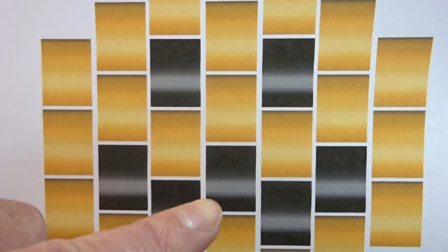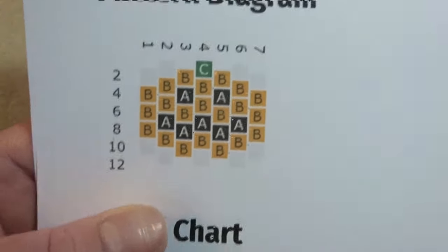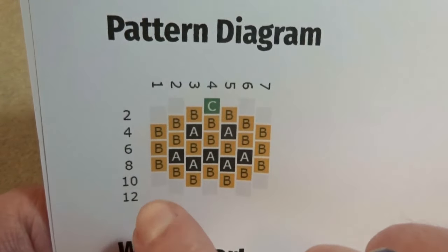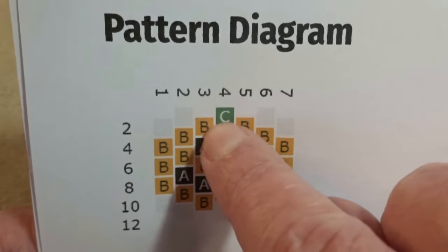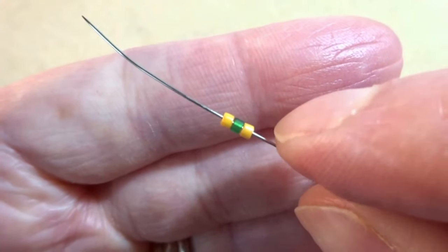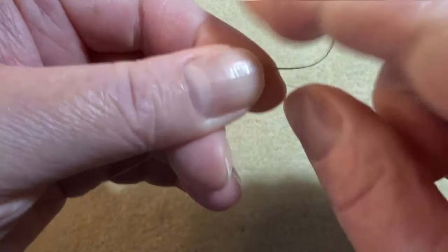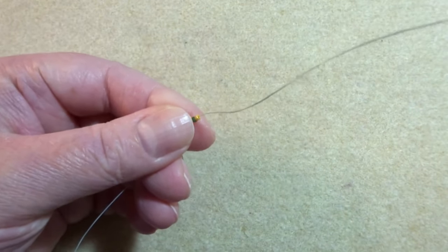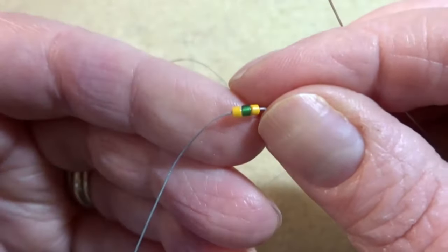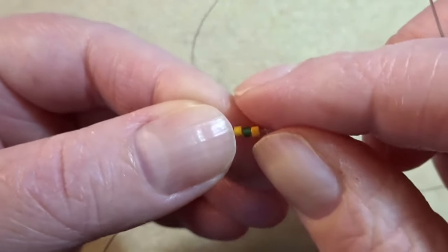For our beading we're going to be working off this pattern, which is available for you to download on my blog — I'll put a link in the description. We're working from this little pattern up here. We're going to start at the top with our green, and with all peyote you always pick up the first two rows to begin with. So we're going to start with this green and then pick up these two oranges — row one and row two. This is about 20 inches of thread. You need to make sure you can tie your knots at the end, so just make sure you've got a length you're comfortable working with. I'm going to leave myself a tail thread because I'm going to use that at the end to add a little loop at the top so I can make my earrings.